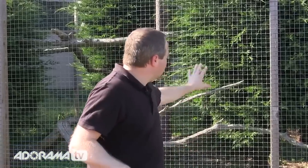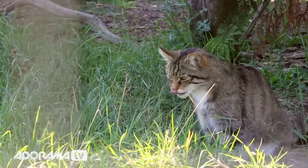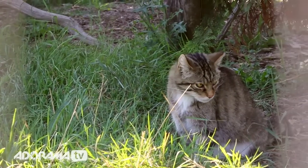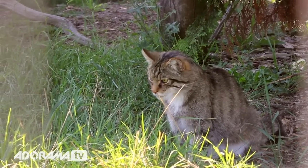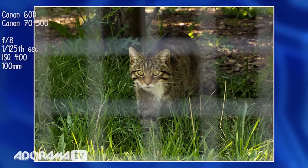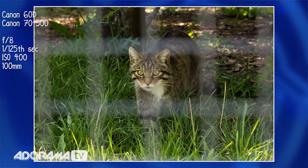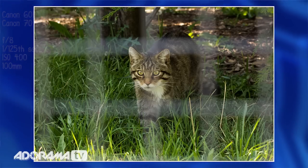You can't just photograph up against a fence. If I try and take a picture of our Scottish wildcat here — it actually looks really cute but is quite vicious — you can see in the picture there are bars going across and blurry lines. It's just not going to work. So there are a couple of tips to get better shots through fences.